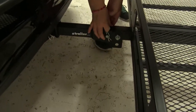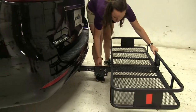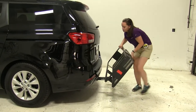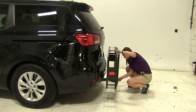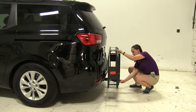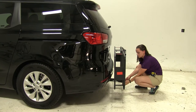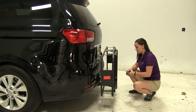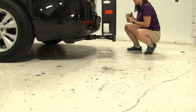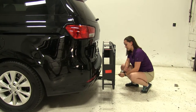The next thing we'll do is remove our pin and clip here at the center. We can come to the back, lift straight up, and remove that pin and clip. This is going to be our folding feature, which is great for close quarter situations like parking. Our ground clearance is now about 7 and a quarter inches, and overall to our vehicle, we're only adding about 10 and three-quarter inches.